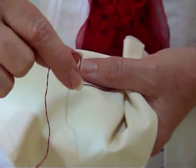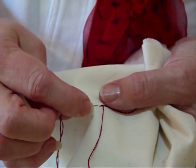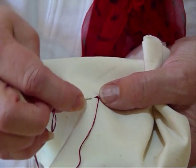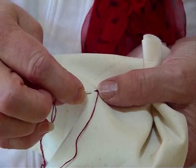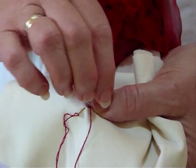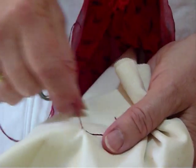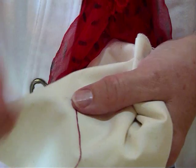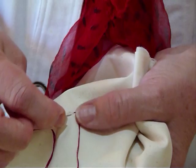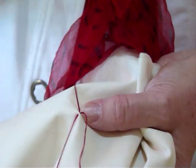I usually start off with a little knot on the back, come up, and go a reasonable distance for my stitch, then do a little tiny stitch coming back towards where the thread comes out. You want your thread away from you, the needle ahead but pointing backwards towards where your thread's coming out — a little tiny stitch and pull it through.